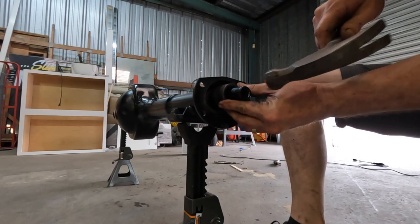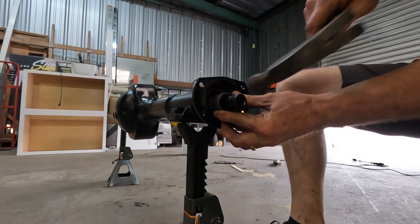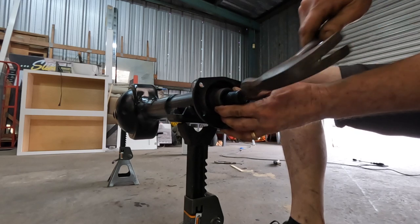Now I'm just tapping in the seal using an old socket, and I'm going around making sure that it seats evenly into the housing.